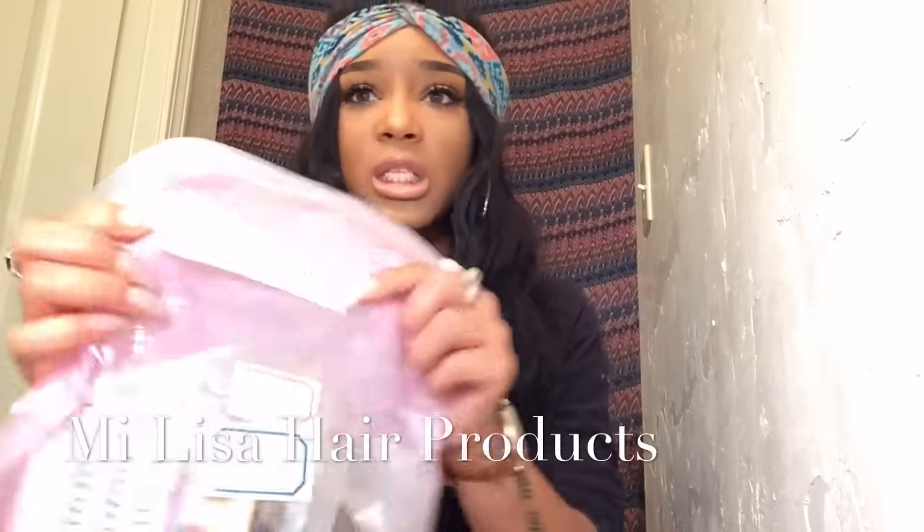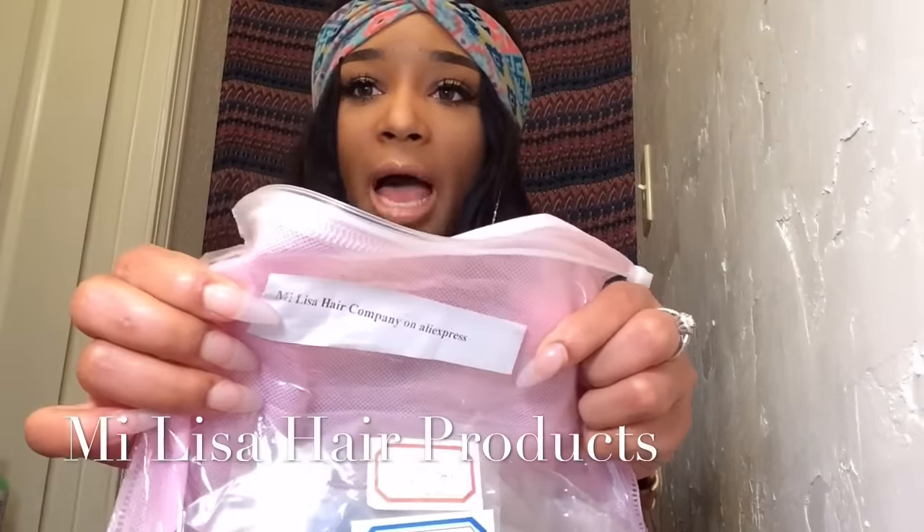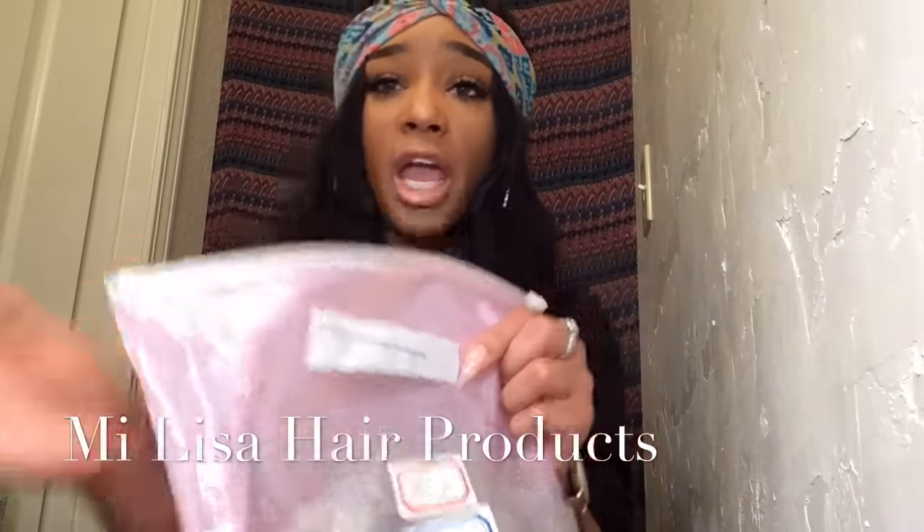It comes with the name on the pack, and it actually says Mi Lisa — M.I. Lisa Hair Company. Everything will be down below, so don't fret on that.